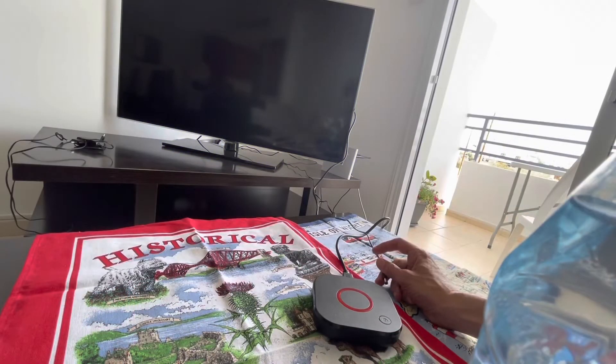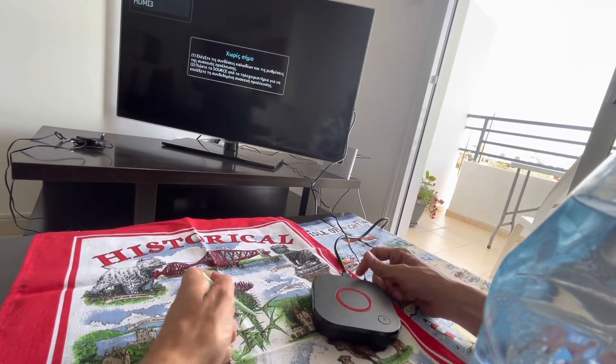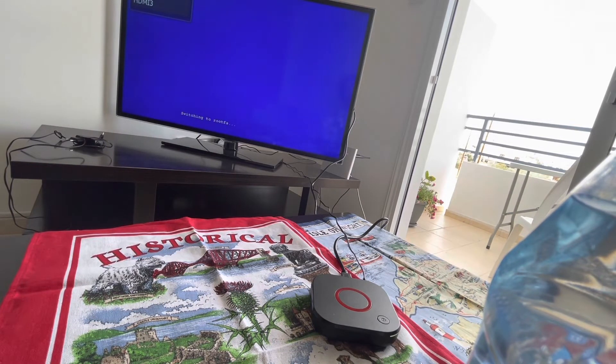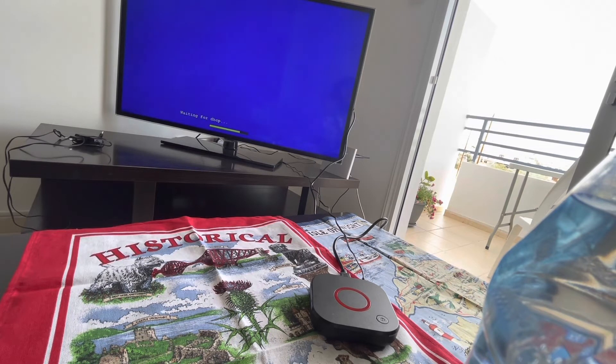We are doing this again — plugging it in. The device should reboot to the factory settings.